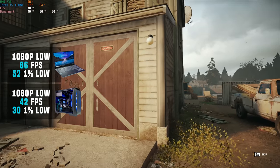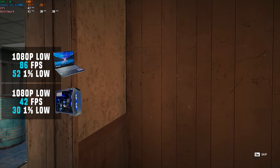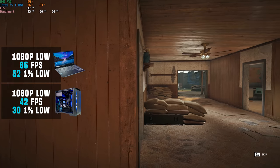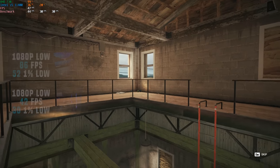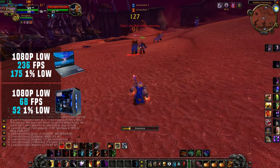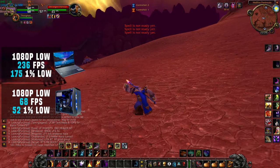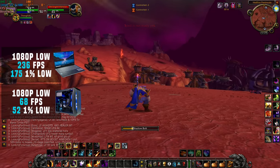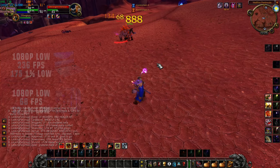Next up, Rainbow Six Siege: using the built-in benchmarking tool at 1080p low settings, the Iris Xe got a very respectable and playable 86 FPS average, which was actually over double the Intel 11400 average. My current Addiction Wild Classic was up next, and using the 1080p level 1 settings — as low as they go — I got a 236 average FPS with the laptop, and only 68 FPS with the desktop.